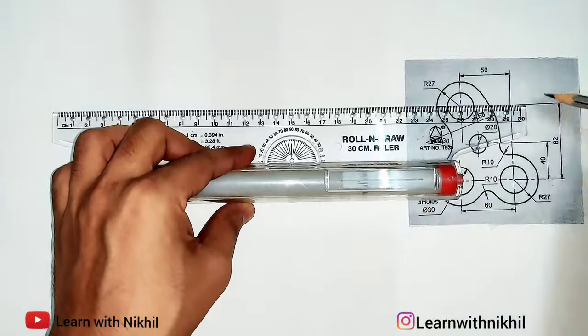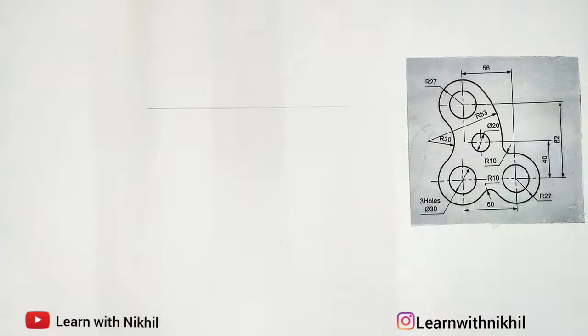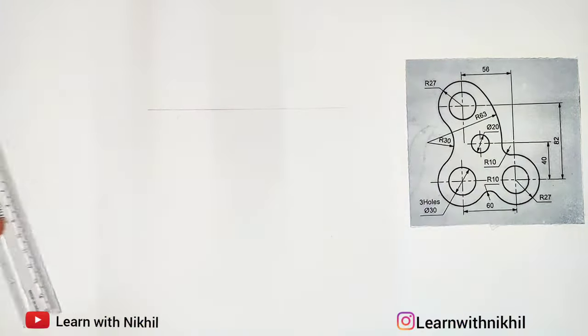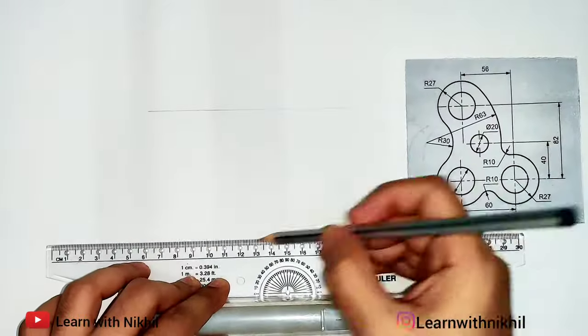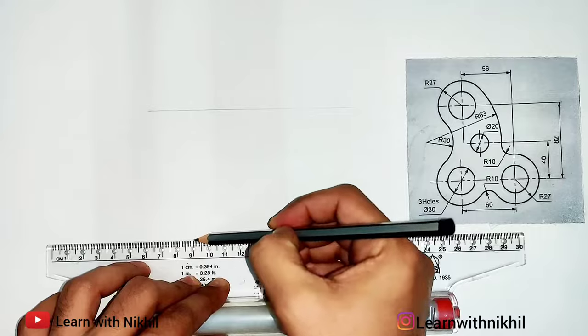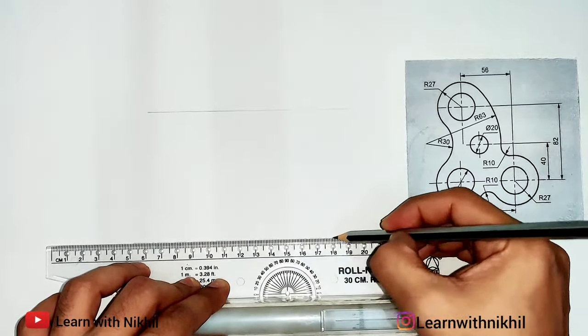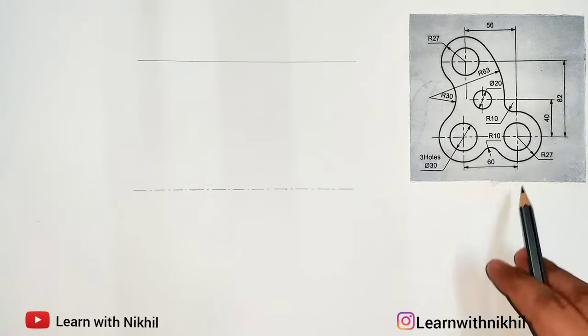First I'll draw a light line here — this is the center line. Now below, at a distance of 82 millimeters, I'll mark a point and draw a line parallel to it. Then we'll draw the center axis lines of the three circles given — big gap, small line, gap, big line.